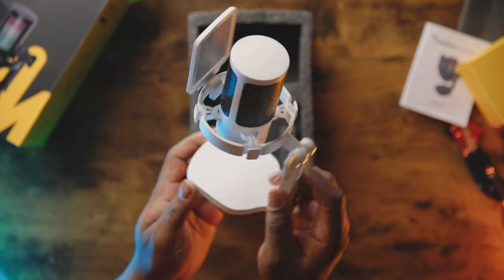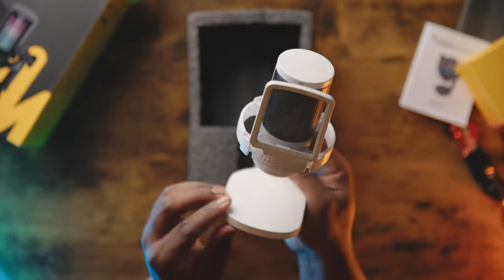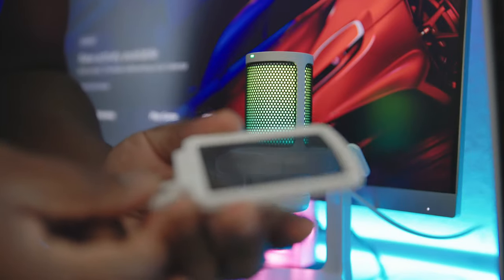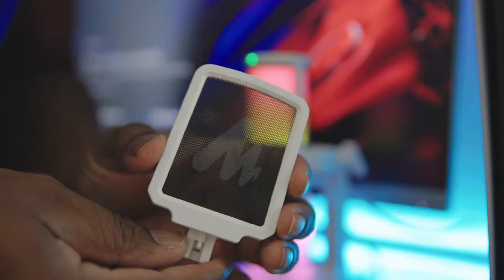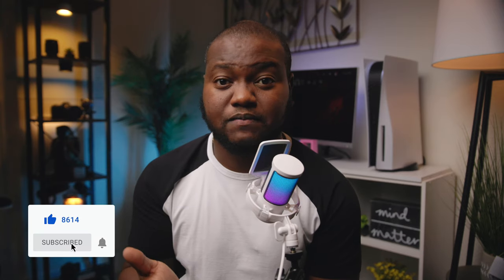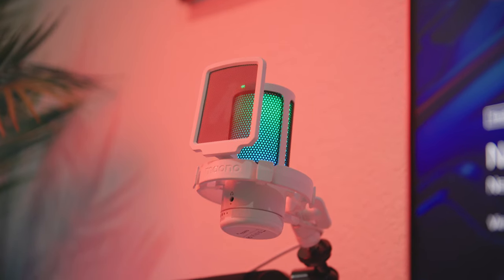In terms of build quality, the GamerWave feels surprisingly decently built. The microphone and stand feels like it's made with some high quality plastic material, with the grill on the attached pop filter feeling more like it's made of some form of metal material. Its overall lightweight feel doesn't necessarily make this mic feel as if it was cheaply built and it seems as though it could probably last a lot longer than you might expect.